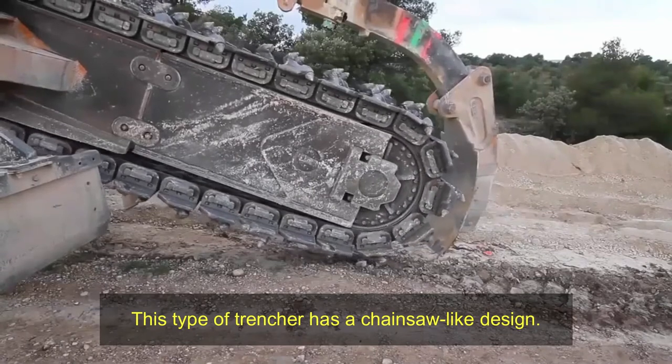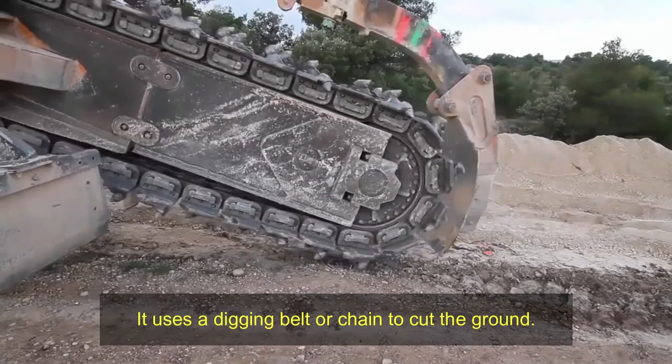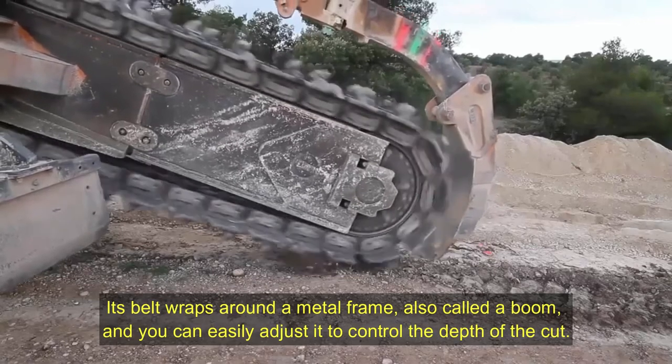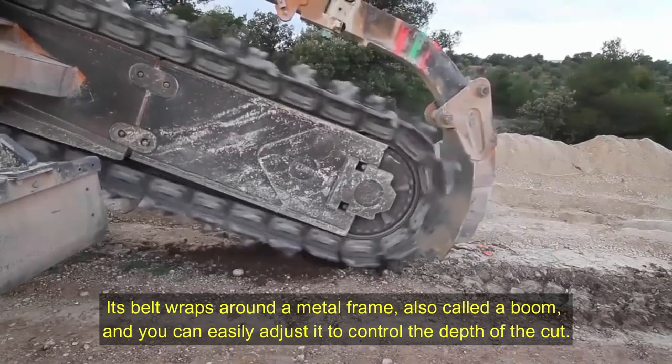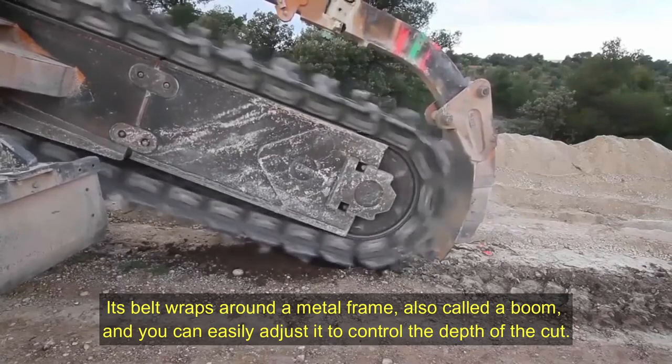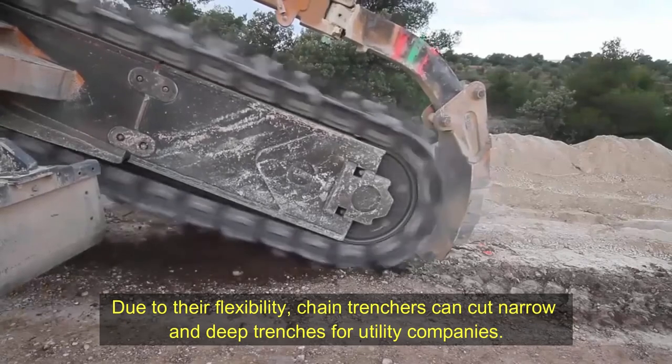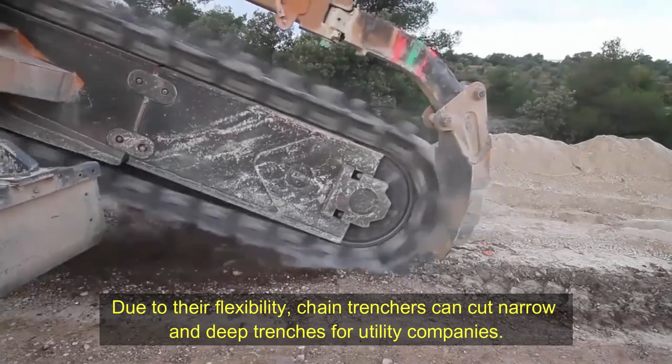Chain trenchers have a chainsaw-like design, using a digging belt or chain to cut the ground. The belt wraps around a metal frame called a boom, and you can easily adjust it to control the depth of the cut. A bucket-type excavator helps cut hard ground.